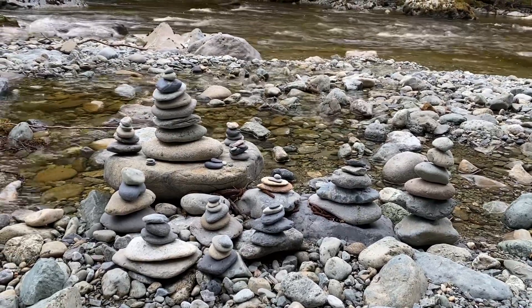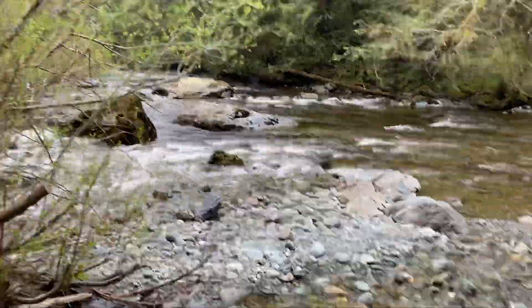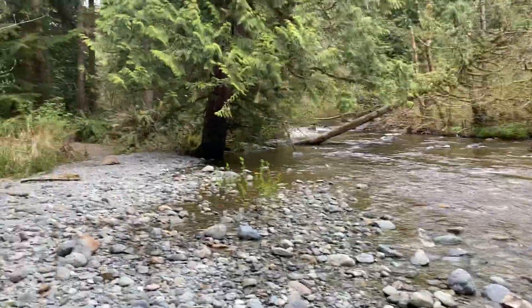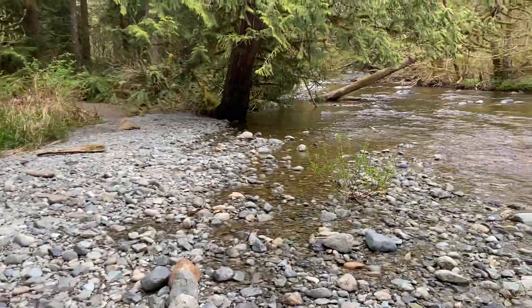Hey, what's up everybody, Eric from Solabox. Today I'm out for a little bit of a ride in western Washington and it has just begun to sprinkle a little bit. Welcome to Washington.